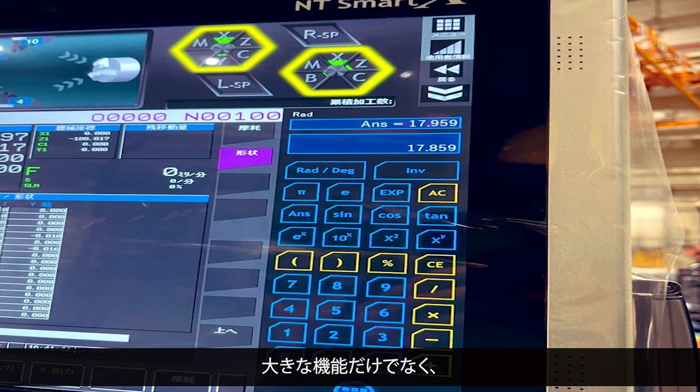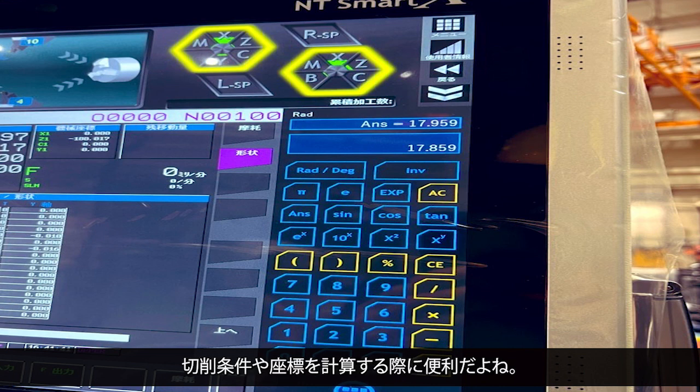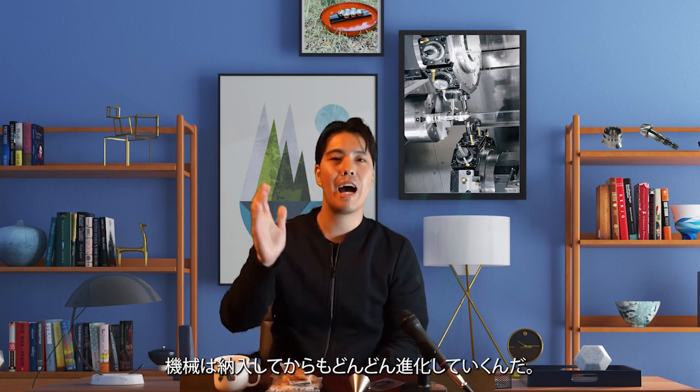There are not only big functions, but also small, helpful functions. This is a feature that allows you to use a function calculator on the operation panel. This is useful for calculation, cutting conditions, and geometry. With the launch of NT Update, the machine will continue to evolve after being installed at your factory.